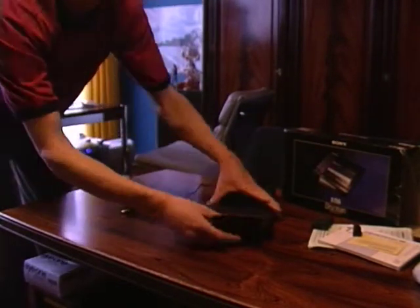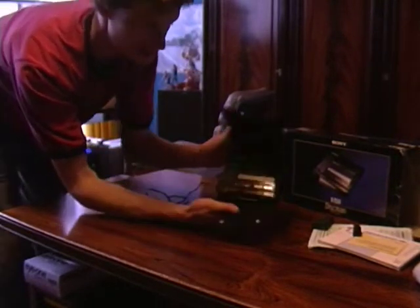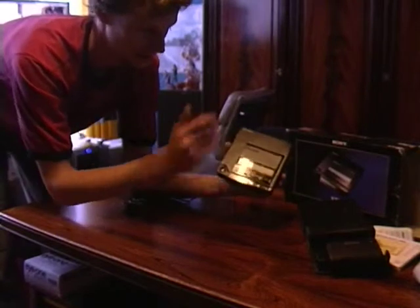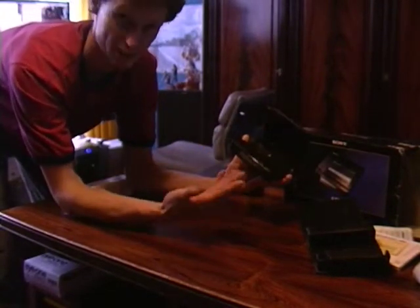It's a beautiful case. All metal design. Really cool hardware.